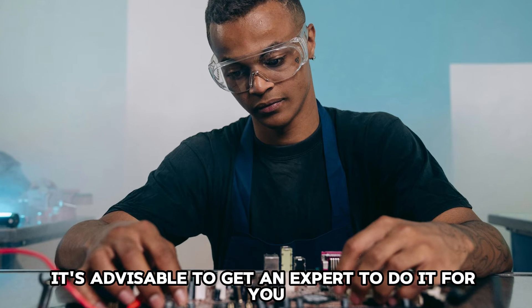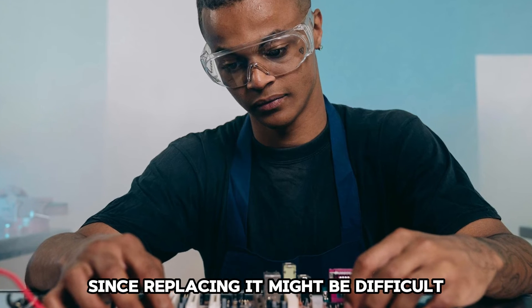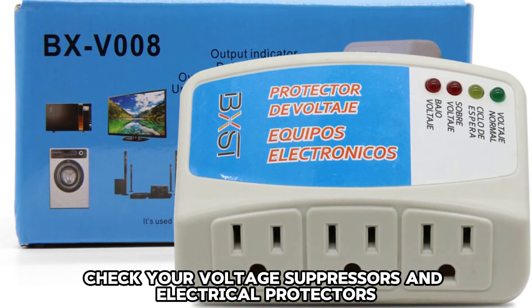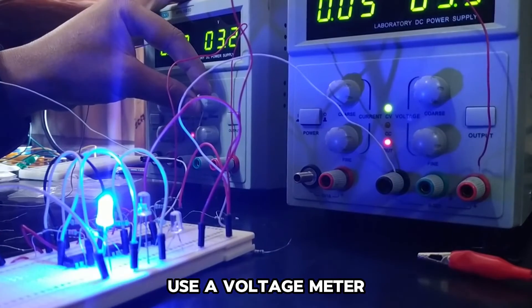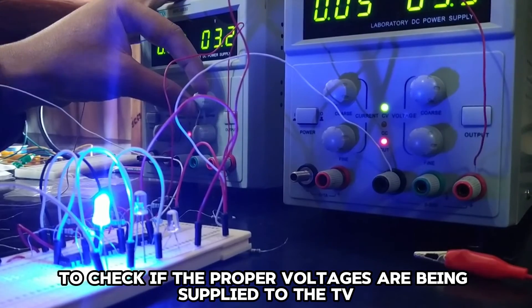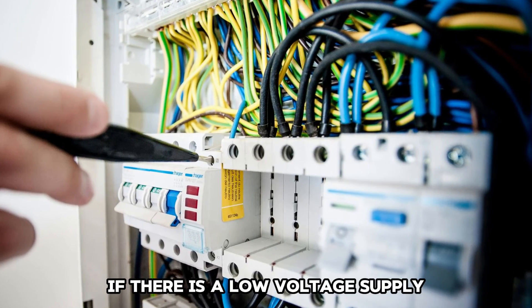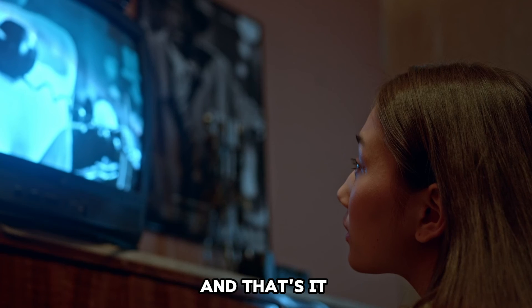It's advisable to get an expert to do it for you, since replacing it might be difficult. Check the power supply — check your voltage suppressors and electrical protectors. Use a voltage meter to check if the proper voltages are being supplied to the TV. If there is a low voltage supply, you can replace these suppressors.